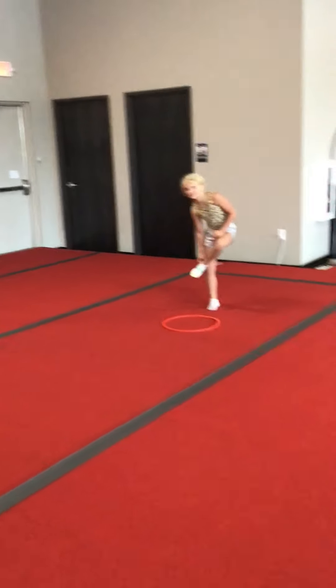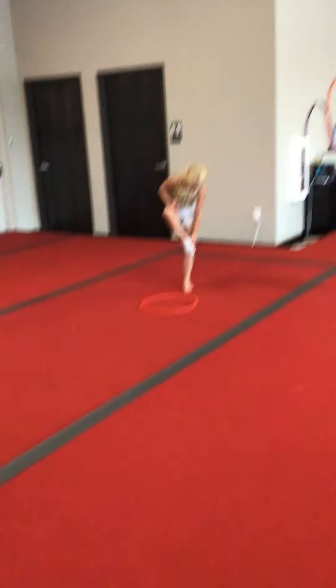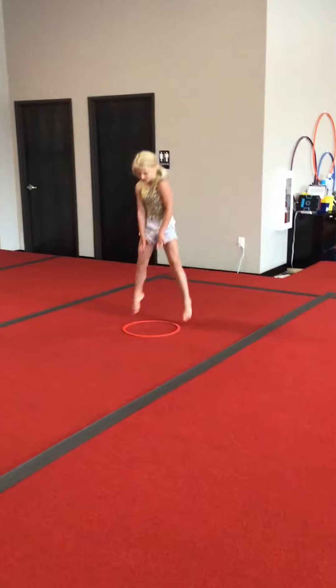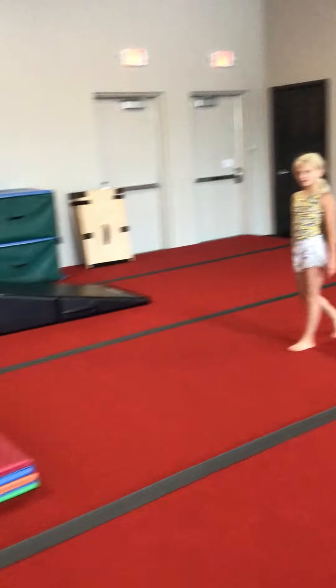For floor this week, we have frog jumps with a dot or a hoop. Starting in the same place, they'll do their frog jumps. Have the kids do about 10 or so, and then they can switch with their partner and take a break.